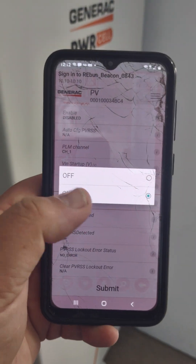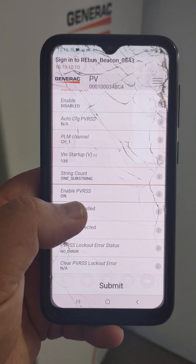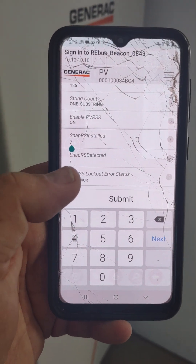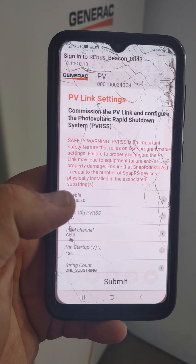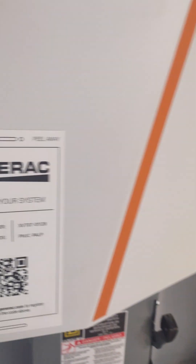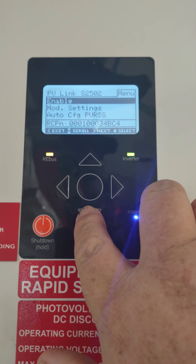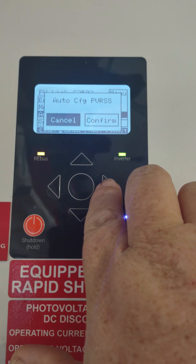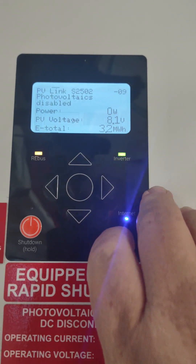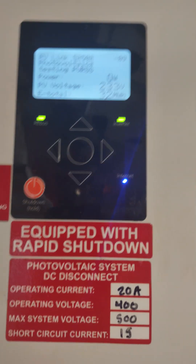It's easy to fix — just click on it, erase it, add the correct number, and hit Submit again. Then go back into the main screen and re-enable it. Come down here to enable — but we're not going to enable with regular. We're going to enable with PVRS auto-config with PVRS. Hit Confirm and confirm it. It's enabled. Now we've got to do testing.